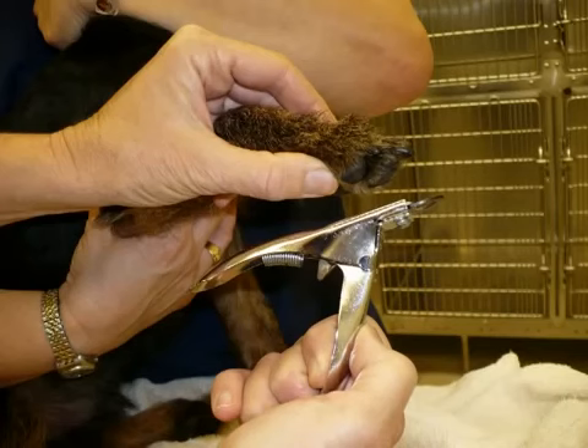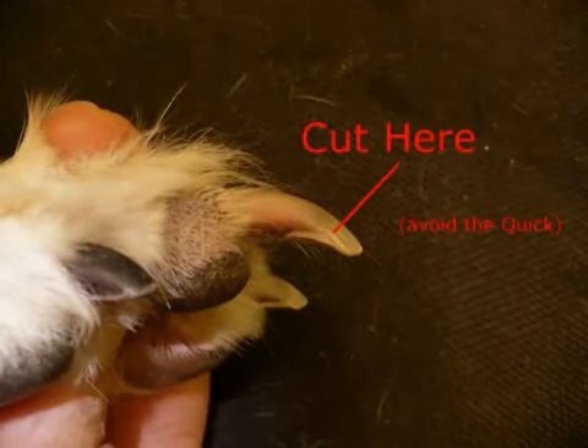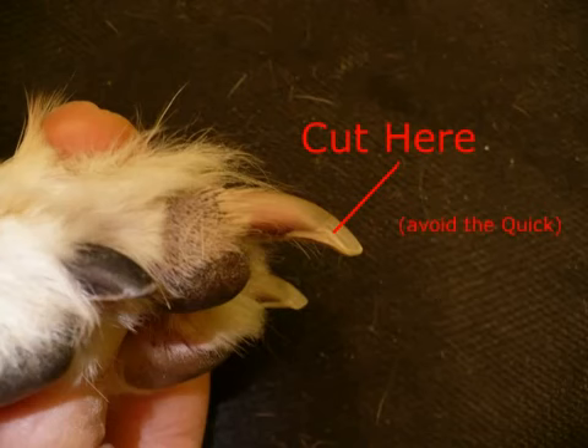Start by holding the clippers underneath the paw with the handle pointing downward and the flat part of the clippers up against the bottom of the paw. Here's a white nail showing the quick in there, which of course has blood and nerve tissue in there. There's the edge of the quick, so you want to make your cut right below it to avoid it.